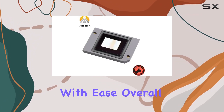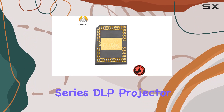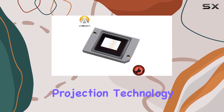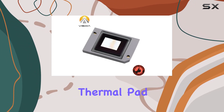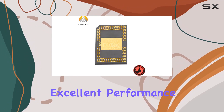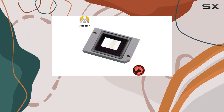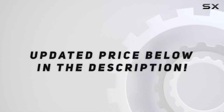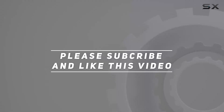Overall, the Vistia 8060 series DLP projector DMD chip is a solid choice for anyone in need of reliable projection technology. With its new thermal pad, compatibility with a range of models, and excellent performance, it's sure to impress even the most discerning users. Check out the video description for updated pricing, and thank you for watching.